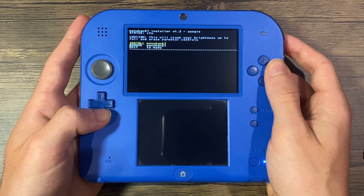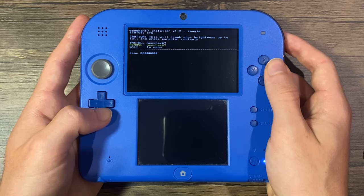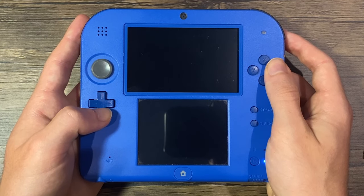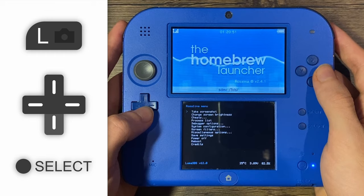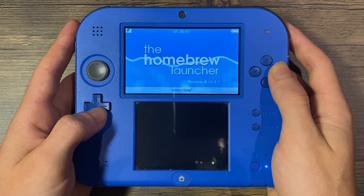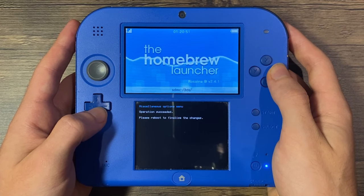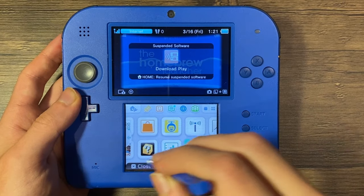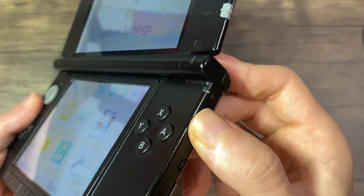Launch the MenuHack67 installer from the list. Select 'Remove MenuHack67'. When you see Done, press A, then press A on Exit to Menu. Once loaded, press Left Shoulder, D-pad down, and Select all at the same time to reopen the Rosalina Menu. Now go to Miscellaneous Options and scroll down to Dump DSP Firmware. Press A to select it, then press B. Scroll up to Nullify User Time Offset, press A to select it, and press B again to exit. Press B twice. Press Home to suspend Download Play, then press the Close button on the bottom screen to close Download Play. Now you can re-enable the wireless connection on your device.